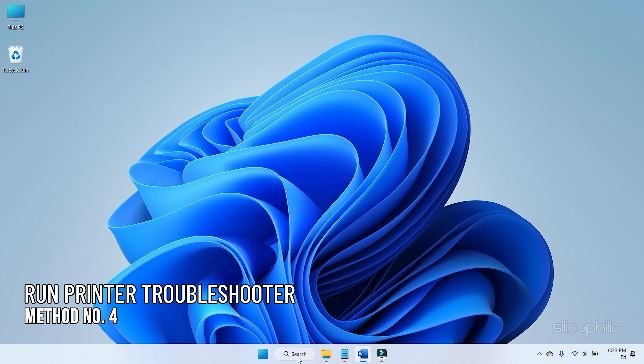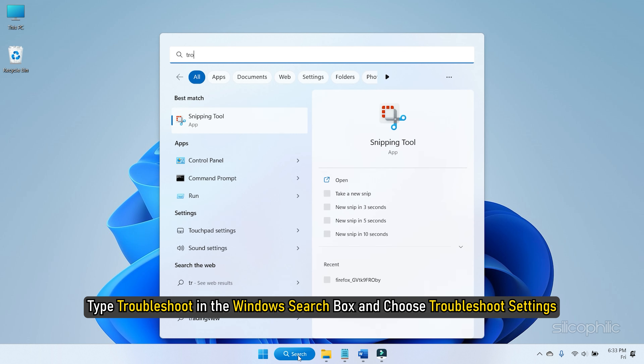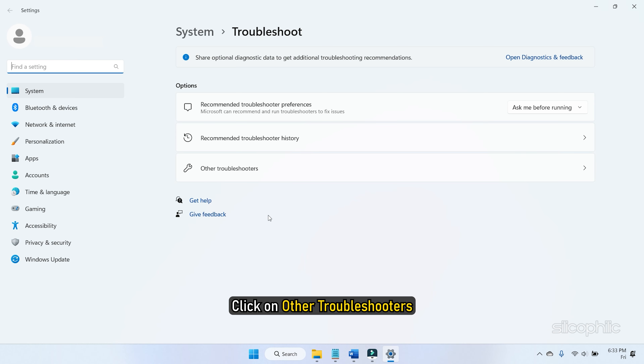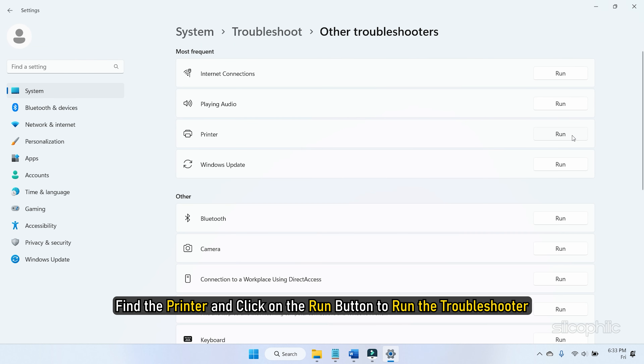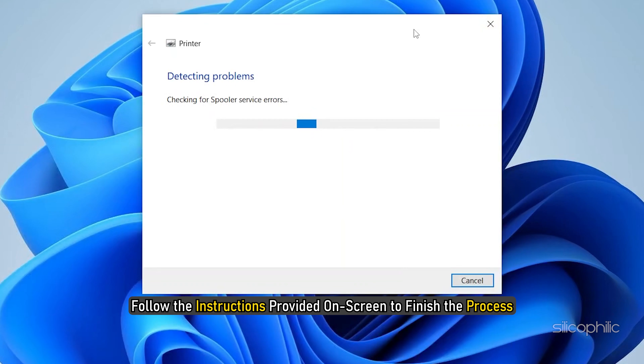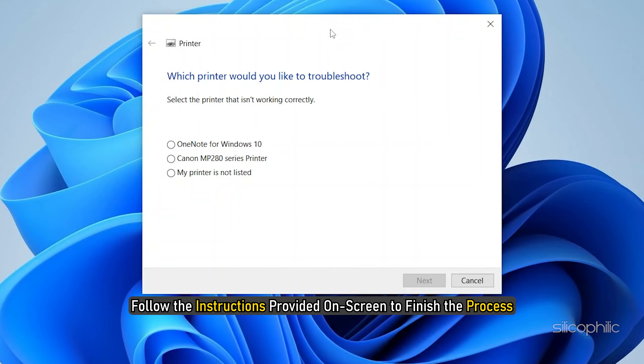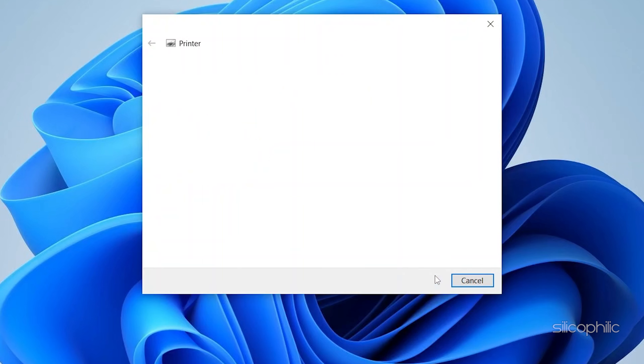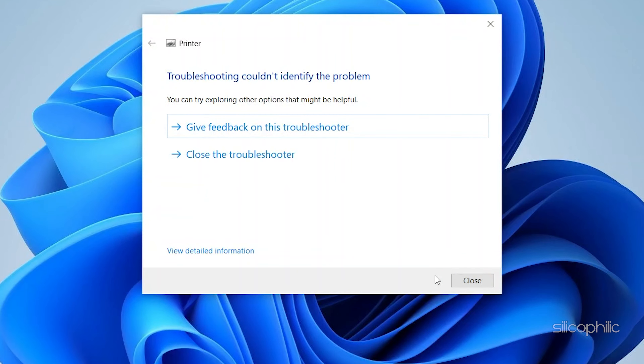Method 4: The next thing you can try is to run the Windows printer troubleshooter. For that, type 'troubleshoot' in the Windows search box and choose Troubleshoot Settings. Click on Other Troubleshooters. Find the printer and click on the Run button to run the troubleshooter. Follow the instructions provided on screen to finish the process. After the troubleshooting process is complete, try to print something. If it prints blank pages again, go to the next method.